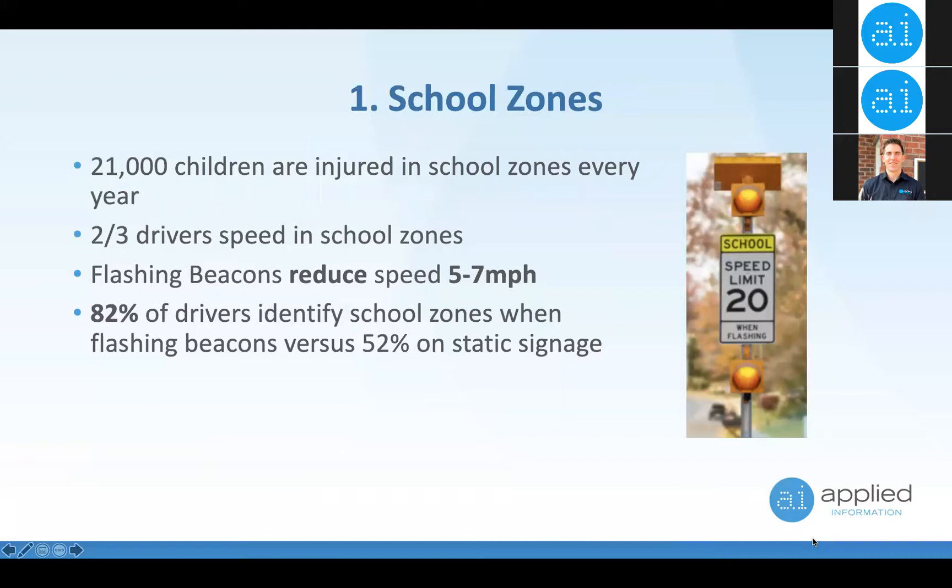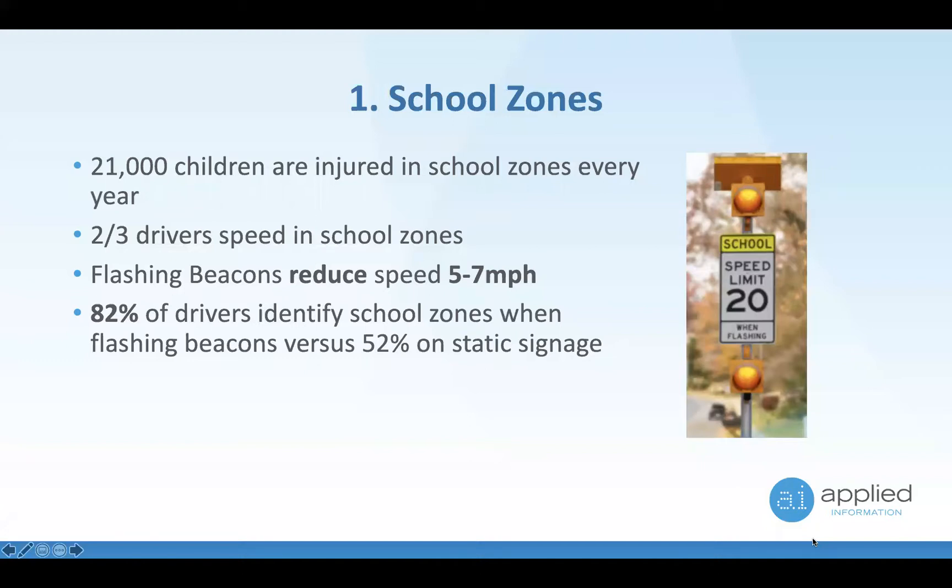Our AI500-070 unit — a flasher control unit — gets installed in school zones to reduce vehicle speeds. If a vehicle is driving more than 40 miles an hour, the chances of a pedestrian surviving an impact is 1 in 10. If it's driving less than 20 miles an hour, the chances of surviving are 9 in 10. It's a dramatic difference — we really are saving lives.